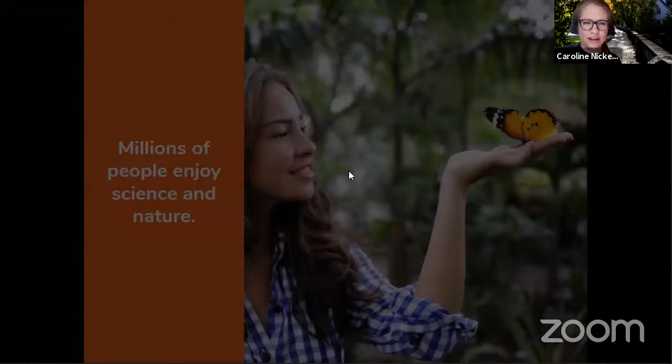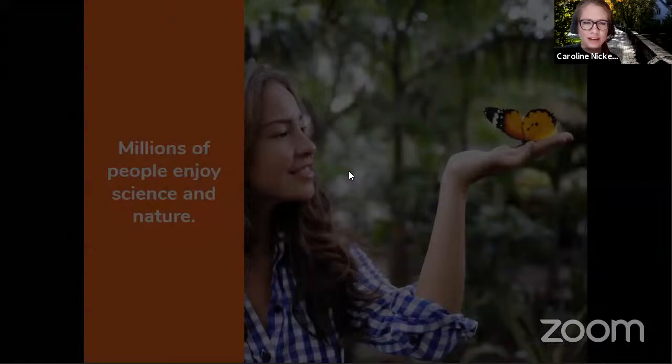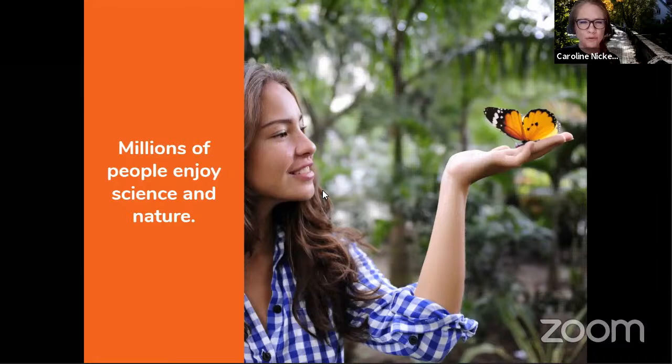So why are we doing citizen science? Millions of people enjoy science and nature. Maybe you really like butterflies, or you're intrigued by different constellations in the night sky, or maybe you like going on hikes, or you're really interested in the brain. You can count yourself among the millions of people who enjoy science and nature, even though they aren't professional scientists. The good news is thousands of scientists need volunteers to accomplish research that they couldn't do without you.